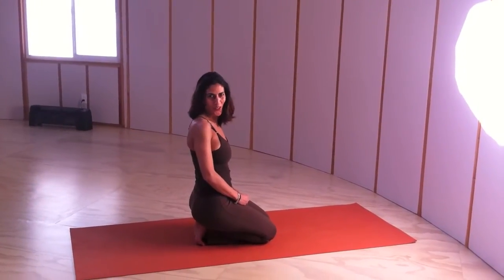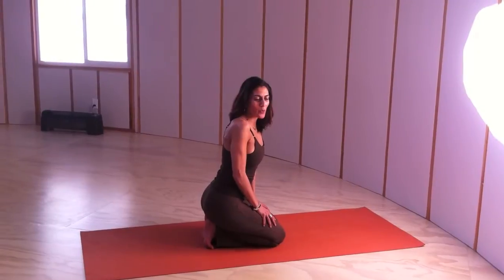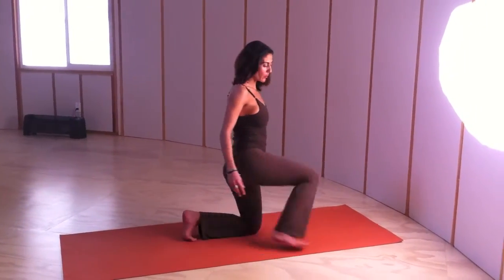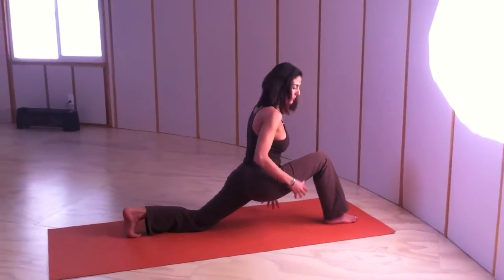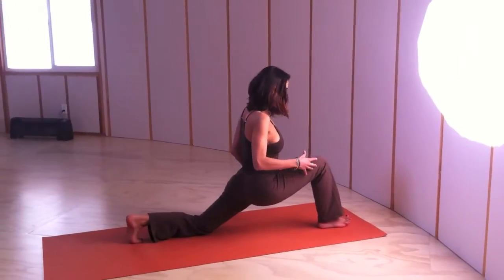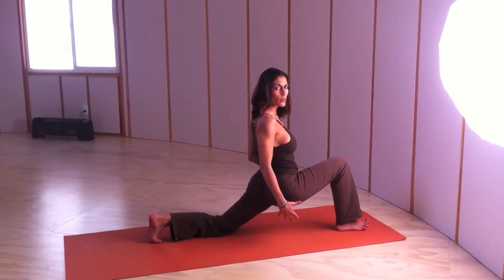Hi, welcome to Osi's show. We're going to do Hanumanasana and we're going to start it with a low monkey pose. So we're going to come into low lunge and we're going to draw the legs towards the midline, really hugging the energy and plugging in. I love to go into deep poses, but we're plugging in.